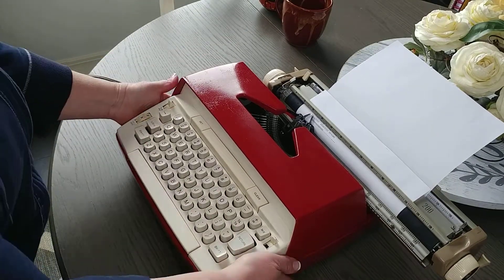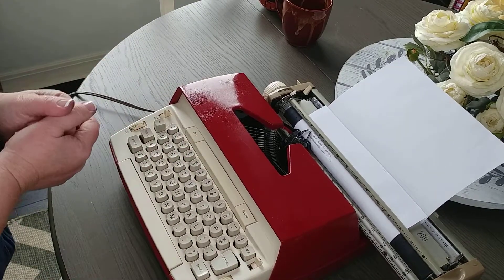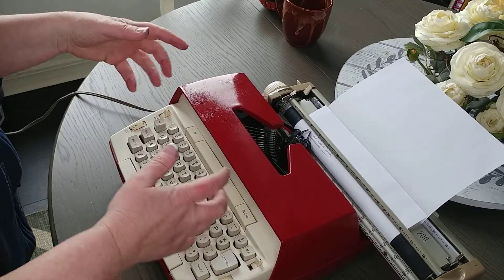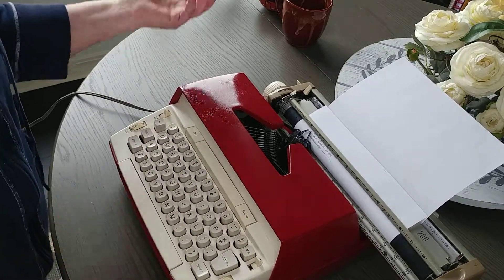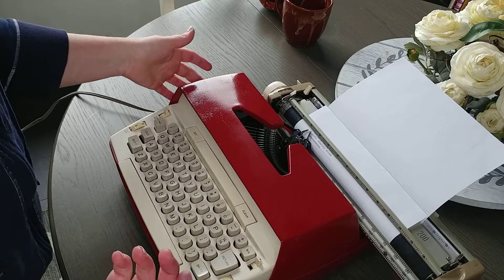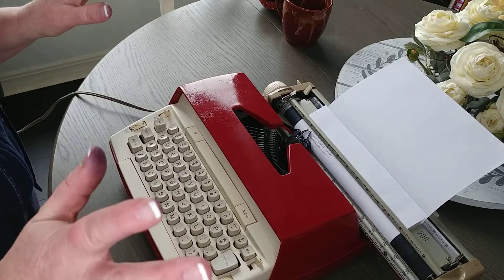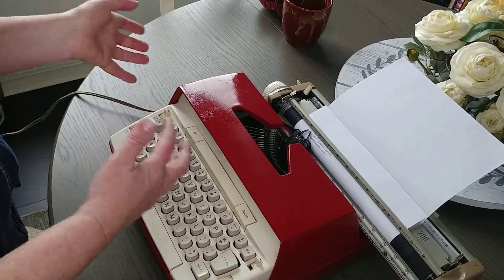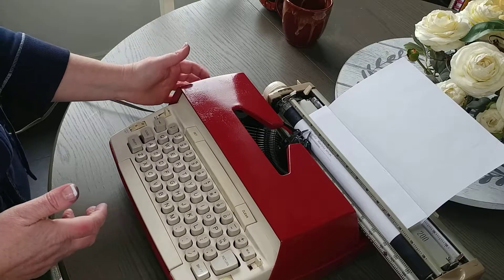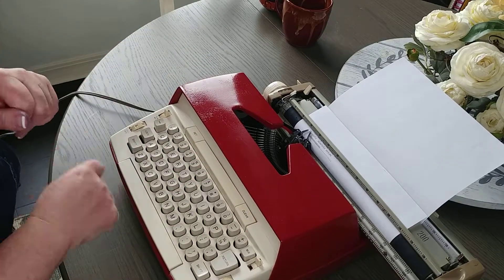Something to know about the electric returns: they jolt the typewriter, and sometimes when it jolts, the little motor will hit the side. All you need to do is push on it and it stops. When you jostle the typewriter around, the motor will hit this side — it's over on this side — and you just need to push it over and it'll stop.